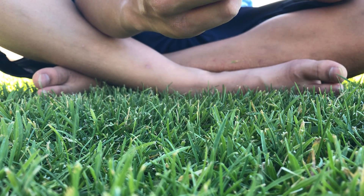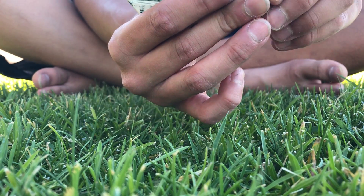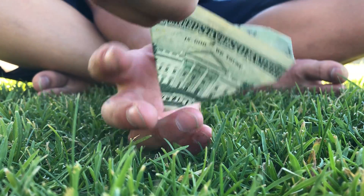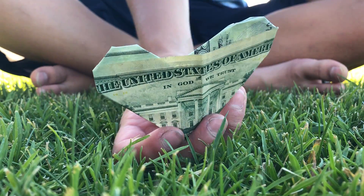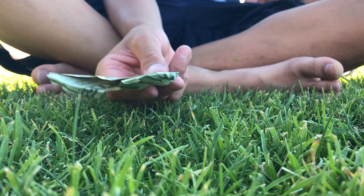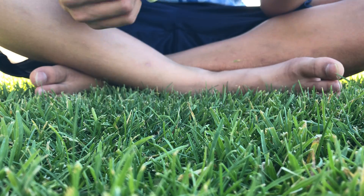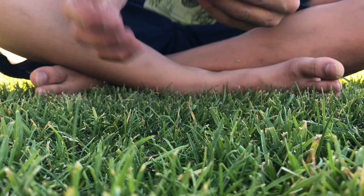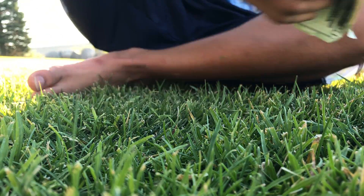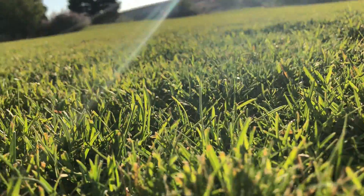Looks good. Fold that one down - looks like that. Then fold these corners in. There you go - it's a heart! You can just put a piece of tape in the back and stick it to an envelope or something. You can also do it the other way - instead of folding it in half this way, fold it in half the other way so it has the face showing. Hope you enjoyed this video - don't forget to like and subscribe for more origami videos. Thank you, bye!